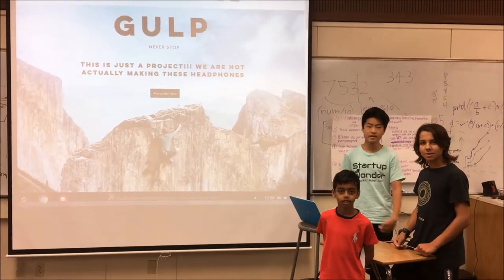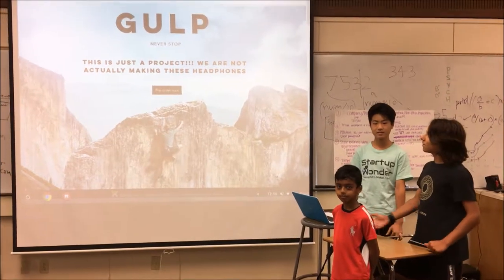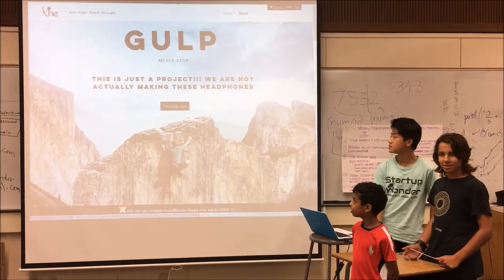Hi, I'm Tiziano. And I'm Alex. And I'm Ruscio. And we're the founders of G, our company.